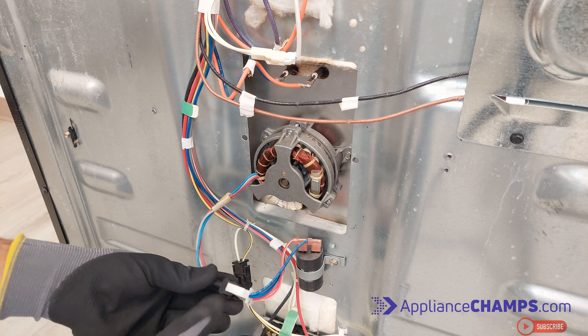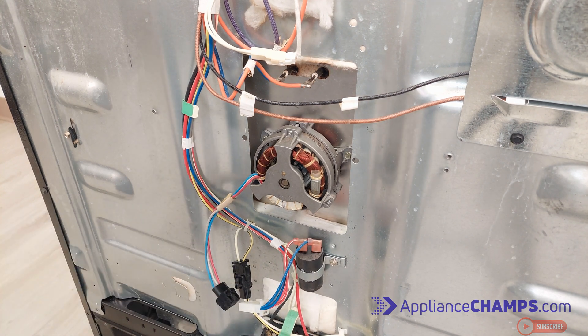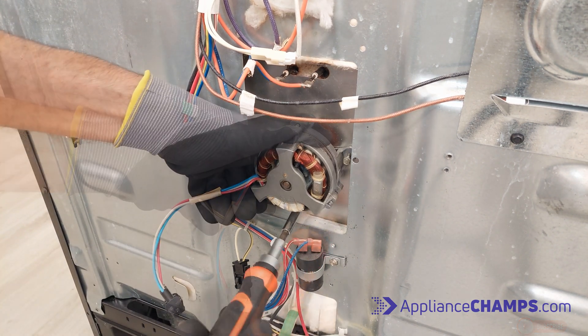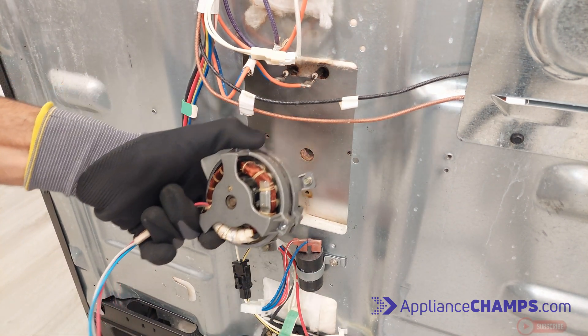Once the fan blade is out, you can remove the fan motor and replace it. Disconnect the wires and remove all the screws holding the motor in place. Then carefully remove the motor and place the new one in.